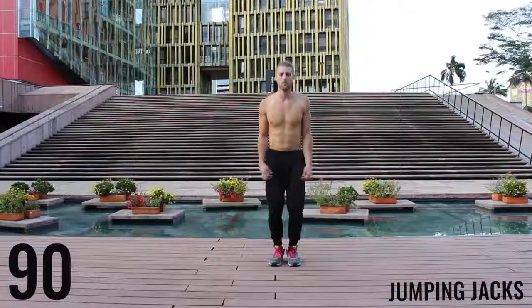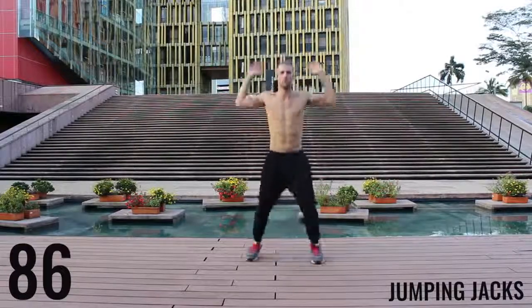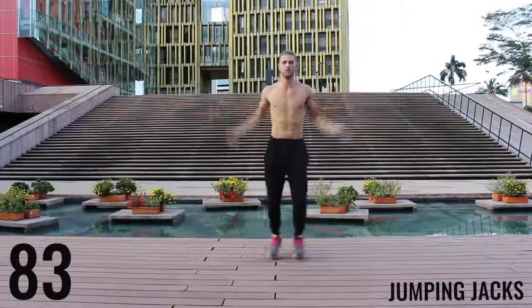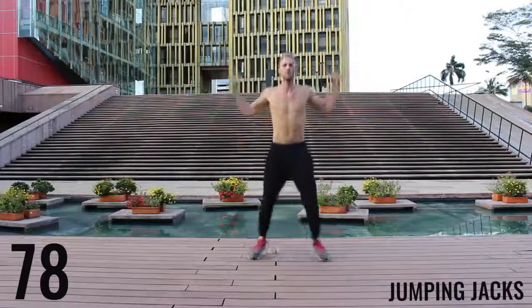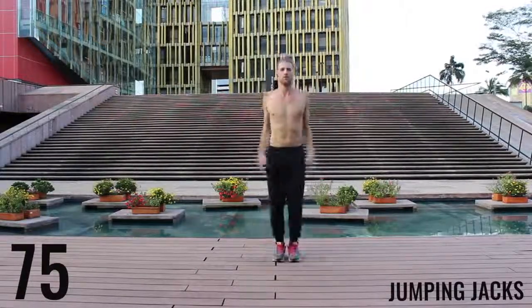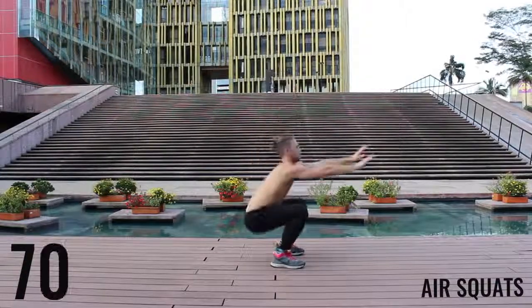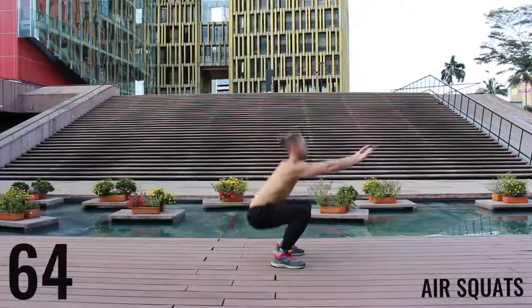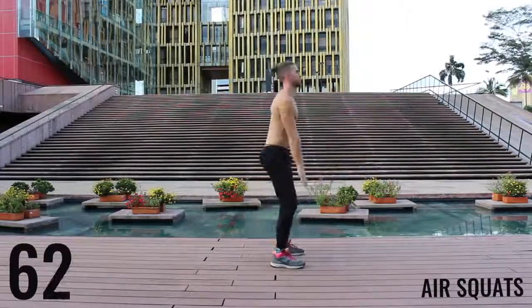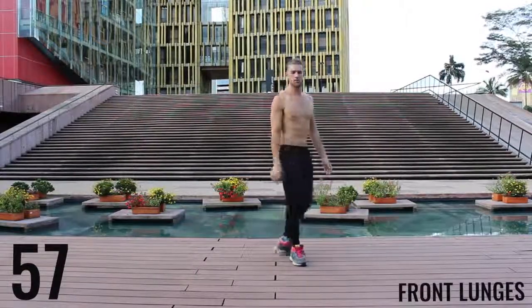We're starting off with jumping jacks for the first exercise of the warm-up. You get 90 seconds in this warm-up — you really want to go about moderate intensity. Don't kill yourself here, just get your body warmed up and start moving. You're gonna rotate through exercises — now moving on to air squats, really focusing on pushing those knees out and dropping that butt down to about knee level. You want to create that 90-degree angle between your hamstrings and your calves.